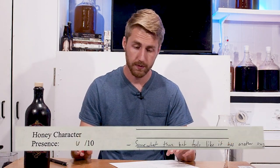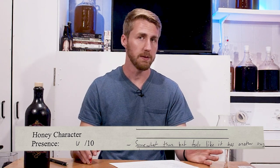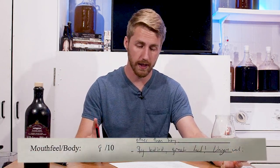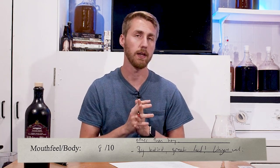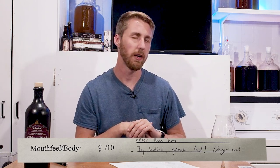Honey character presence: six out of 10 — somewhat there, but feels like it has another sugar other than honey. With this being fortified, they could have simply kept it with honey. The sugary side is funky. The mouthfeel and body on this though is very nice — eight out of 10. It's big bodied, has a great feel, and it lingers well. But that feeling in your mouth lingers while the taste of it dissipates. It's very awkward.